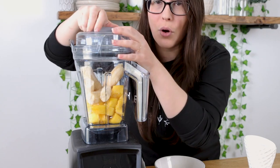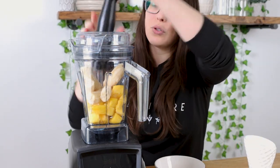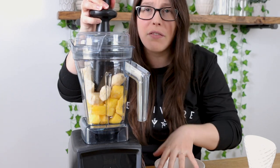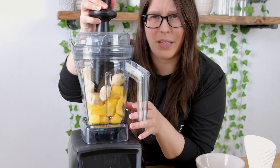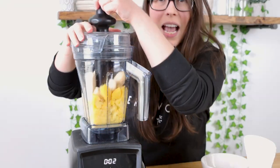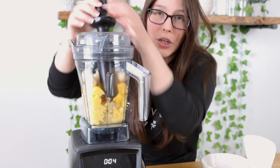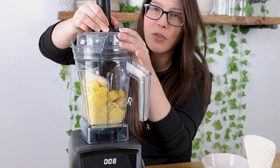We're gonna blend this, but first we remove the lid piece and put in our tamper tool. The tamper tool is going to drive all of these ingredients down into the blade so that we don't have to use any liquid in this recipe. It's gonna make it creamy, rich, and delicious. I just like to keep driving those ingredients right down into those blades.